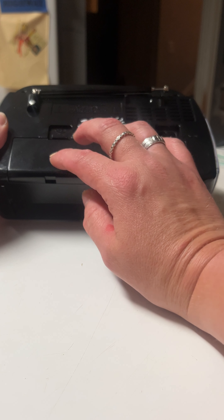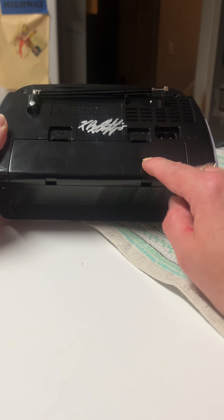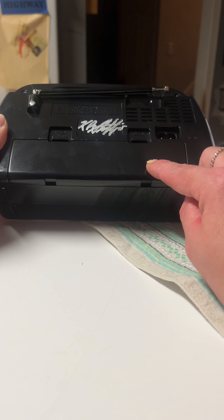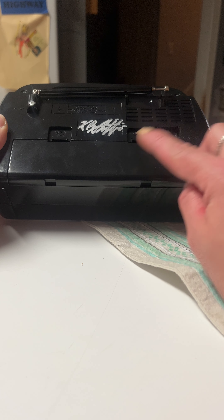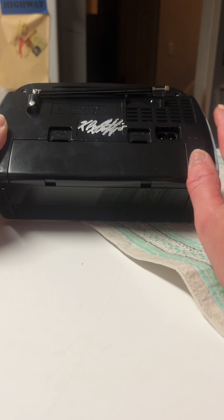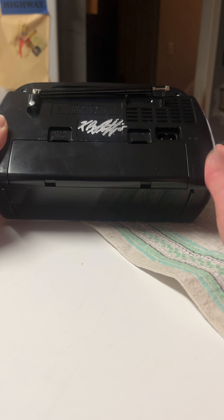I would recommend placing good name brand D batteries in here. Do not charge your Inkbox S with your batteries in them. Take the batteries out and then charge your Inkbox S. It takes roughly 8 to 12 hours to have a complete charge. After that, it'll be okay to go ahead and stick your D batteries back into this device.